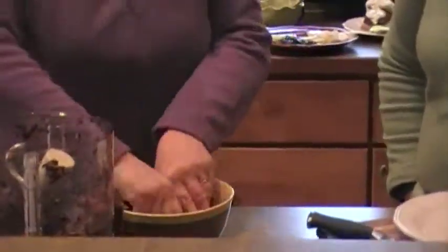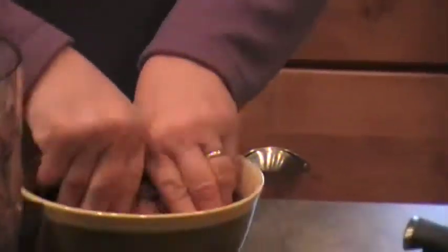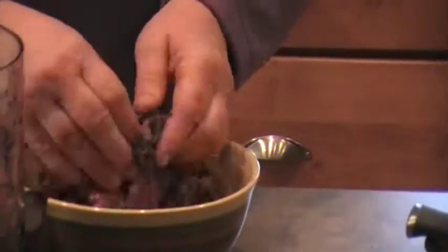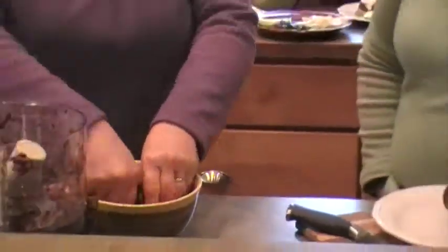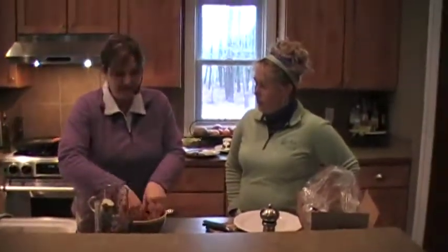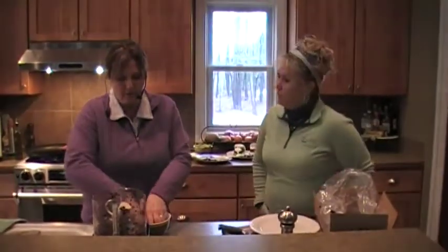Could you use a turkey burger or any other type of ground meat? Sure, chicken or turkey would be fine with this — I have made it before and I would use the same exact things. It's very versatile. Now, these are frozen blueberries so the mixture is very cold, and you're going to have to cook it a little bit longer than you would a normal burger.